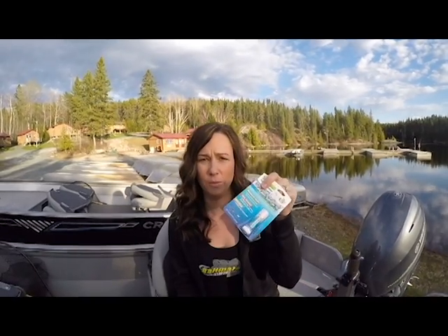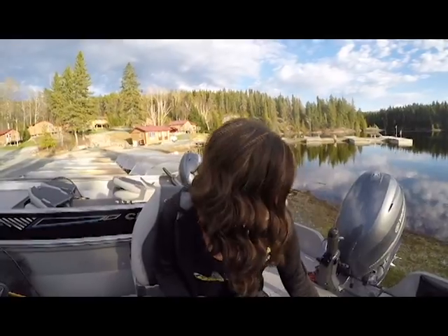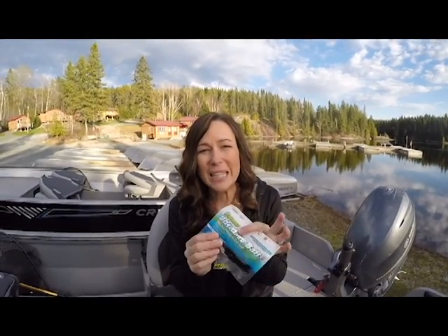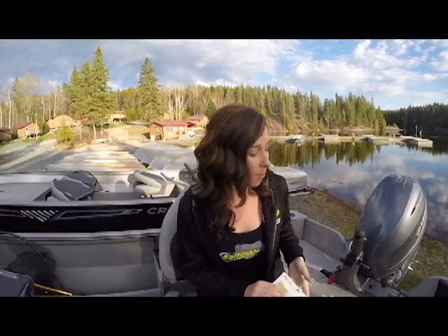We're also going to throw in a Bite Stick — same thing but for hard plastic. Then they have this new bait that just came out: the Ultra Live Bait. These are the closest things to live bait without being live bait — fish actually eat this stuff, they don't spit it back out. It's amazing. We're going to throw in a sample. If you don't win, go check it out at Walmart or Fleet Farm.